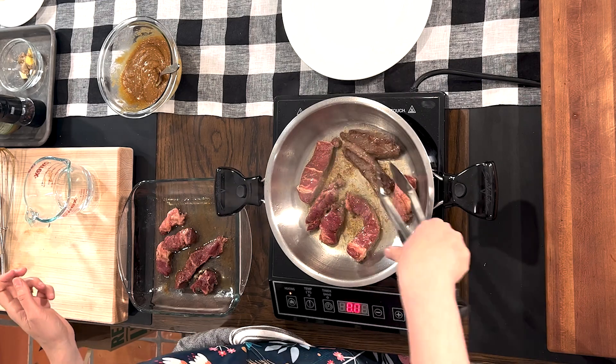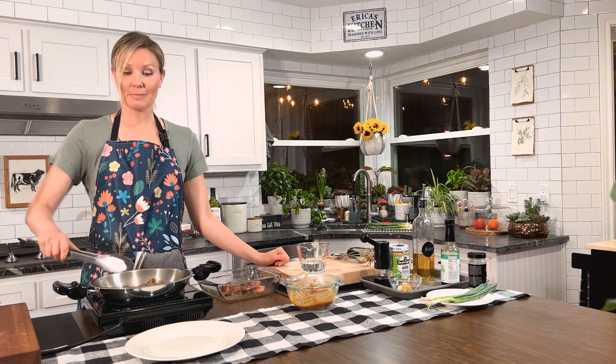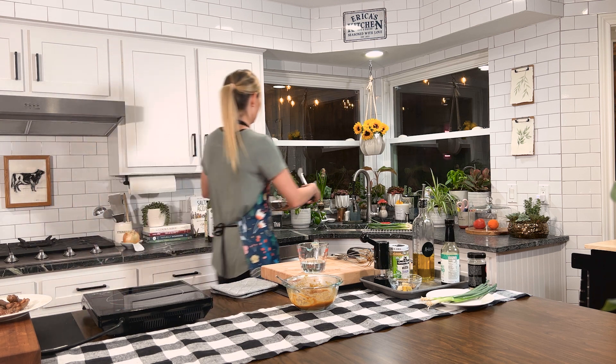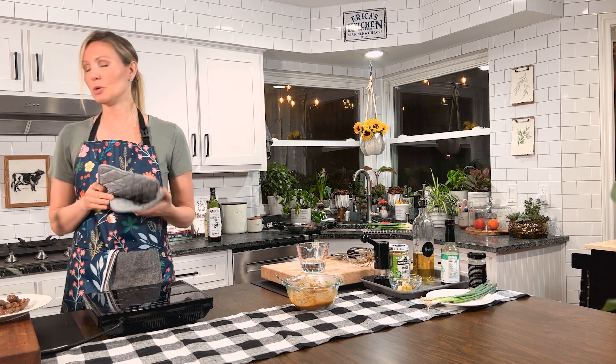All you need is one to two minutes on each side. I'm going to go ahead and flip these over. Give it another minute and a half on this side, then put the next batch in. It's been another minute — just take the steak off the heat and turn your stove off. Also, never run hot water on your hot pan because you'll get a lot of steam in your face.